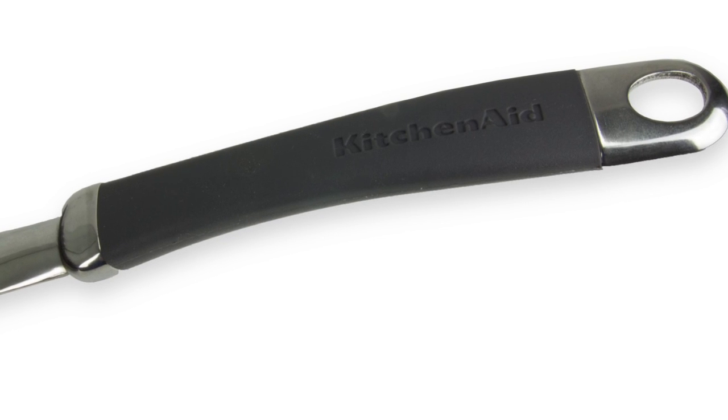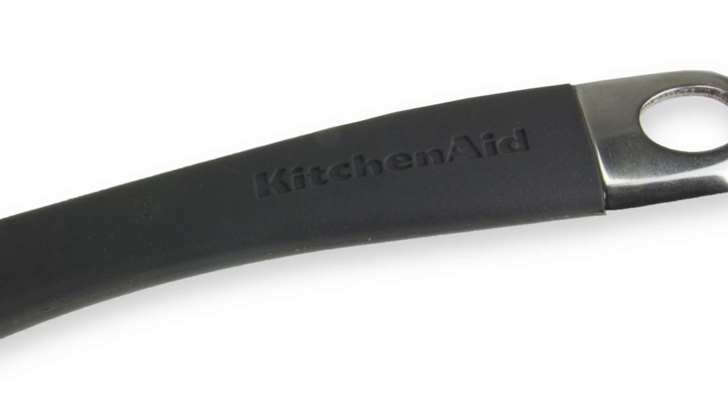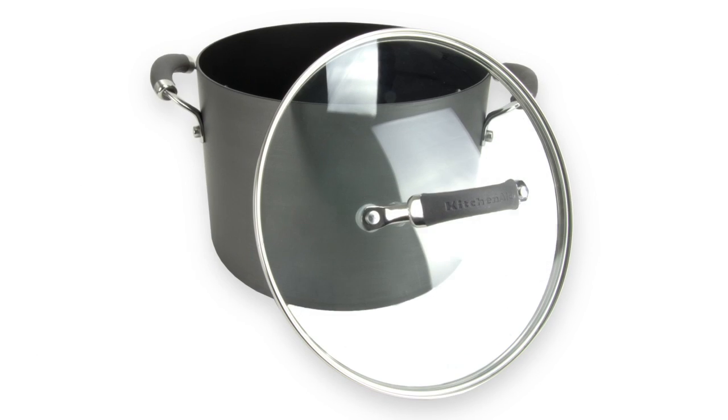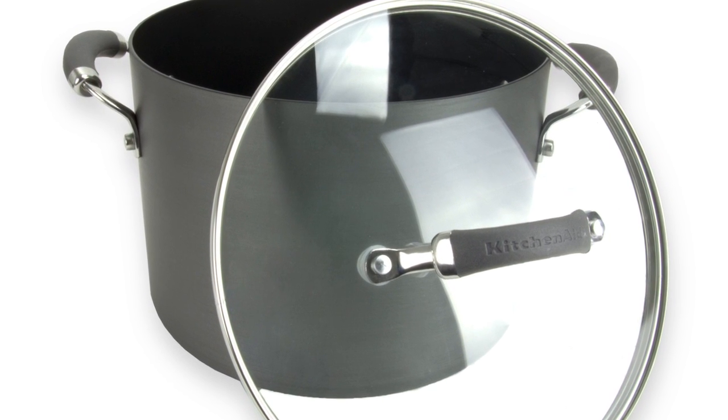These pots and pans feature handles with comfortable soft silicone and quality stainless steel, plus the handles are double riveted for added strength. The tempered glass lids make monitoring cooking easy without having to lift the lid and allow moisture to escape.